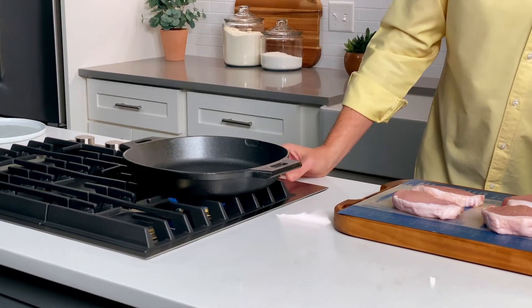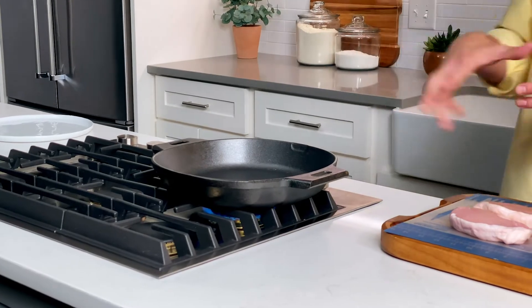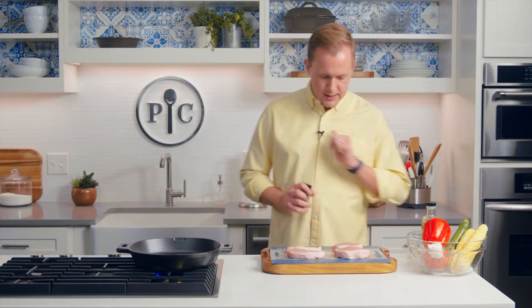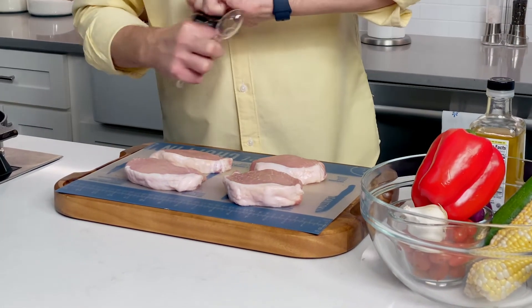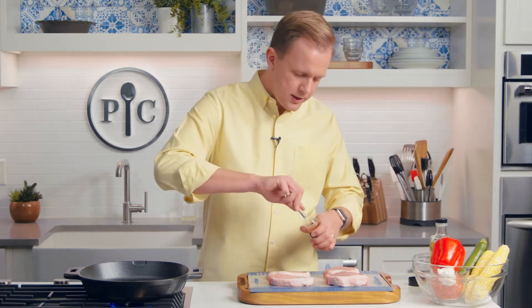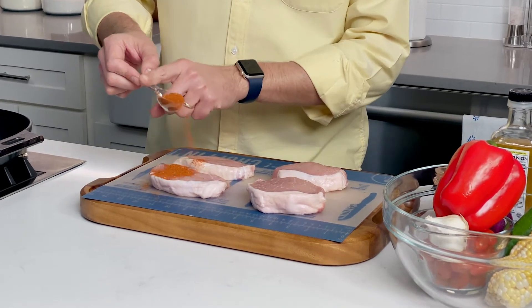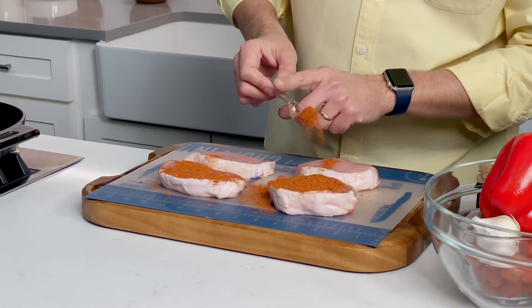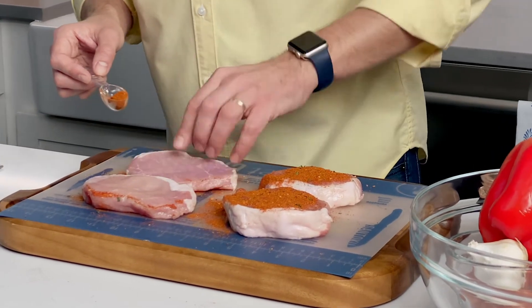First things first, I'm going to preheat my cast iron skillet. I'm only using medium heat, and it's gonna take about five to six minutes to preheat the pan. While that's preheating, I'm going to season my pork chops. I'm using chili lime rub, which is delicious — it's kind of both bright flavors and depth from the chilies. I'm gonna do one tablespoon, spread between all four of them. Flip it over, do the other side.